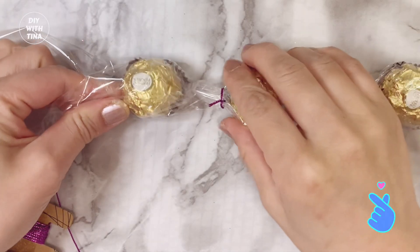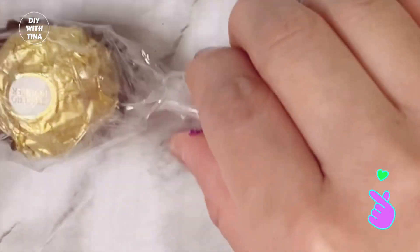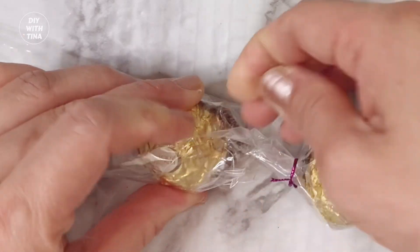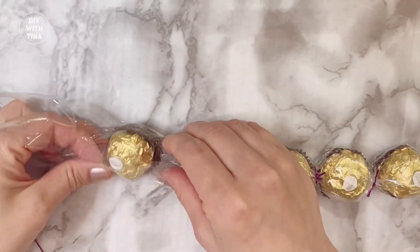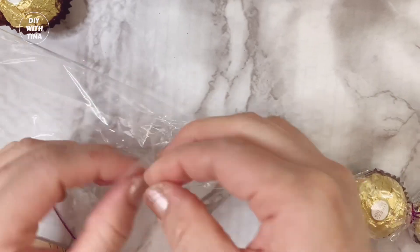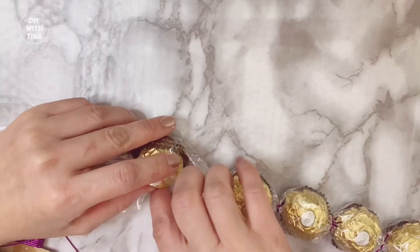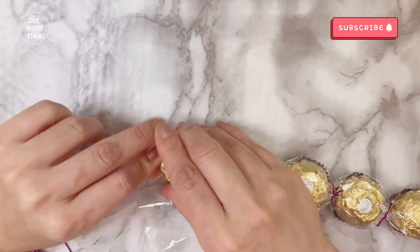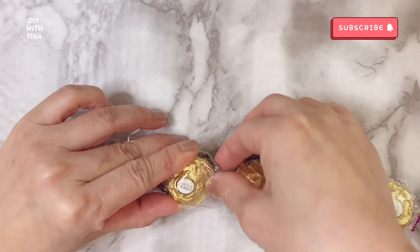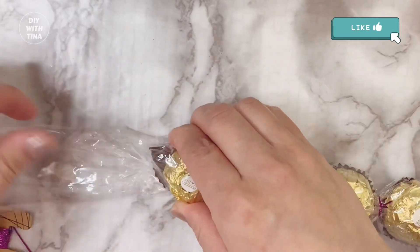Here I am fixing the tape over the tears. As you can see, it is creating a huge gap, so let's remove the tape and fix it. Much better looking now.